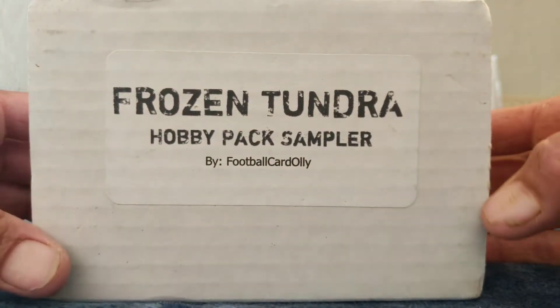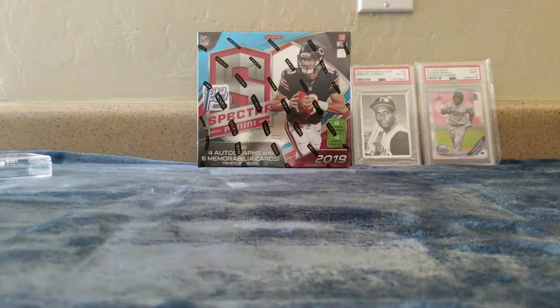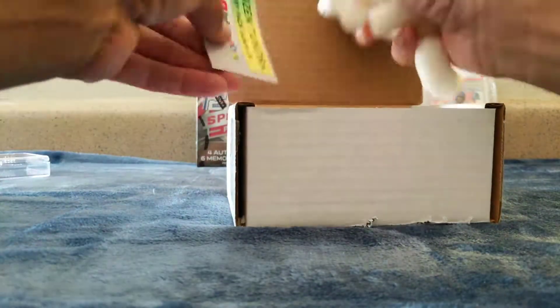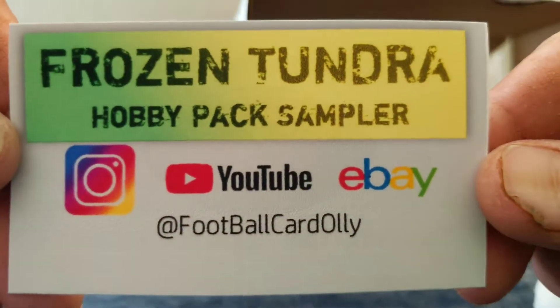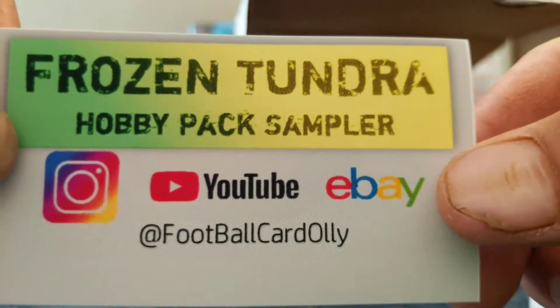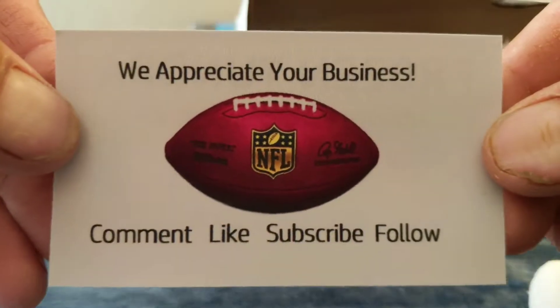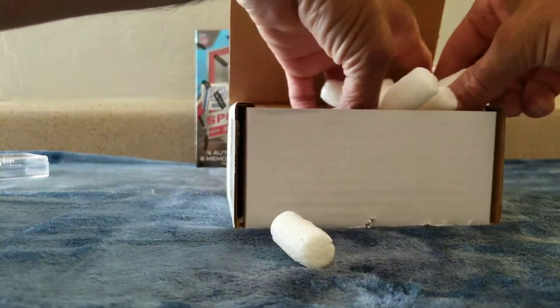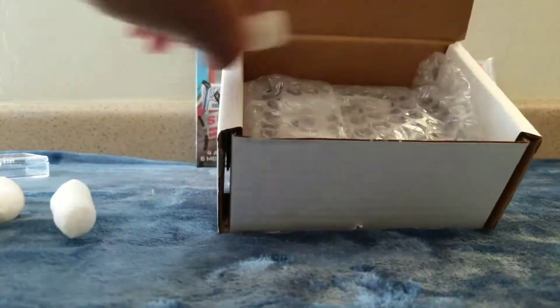Frozen Tundra Hobby Pack Sampler by none other than Mr. Football Card Ollie. I've seen other people open these, like Corner Kick Lucas, I think Vikings 95 — these are really cool. I think I'm gonna get the Boombox Platinum next. Here we go — first right off the top, let's go! Frozen Tundra Hobby Pack Sampler by Mr. Football Card Ollie — follow him on Instagram, YouTube, or find his eBay store, and he really appreciates your business.